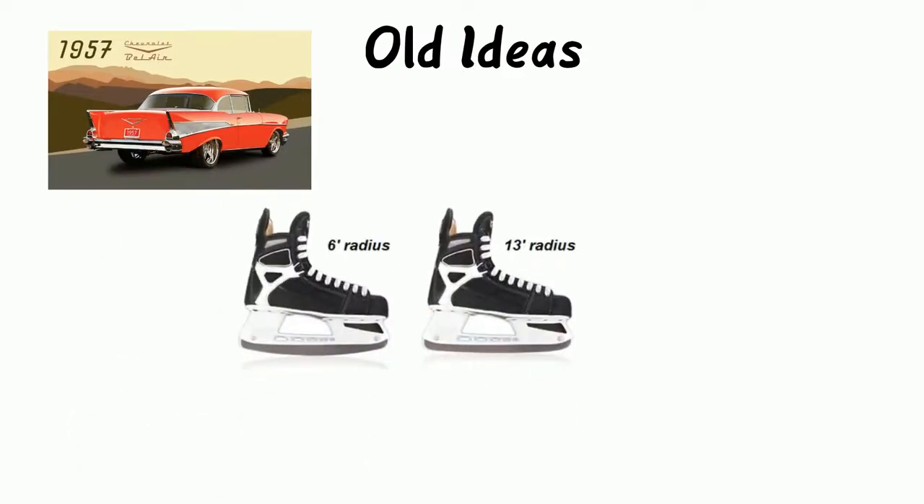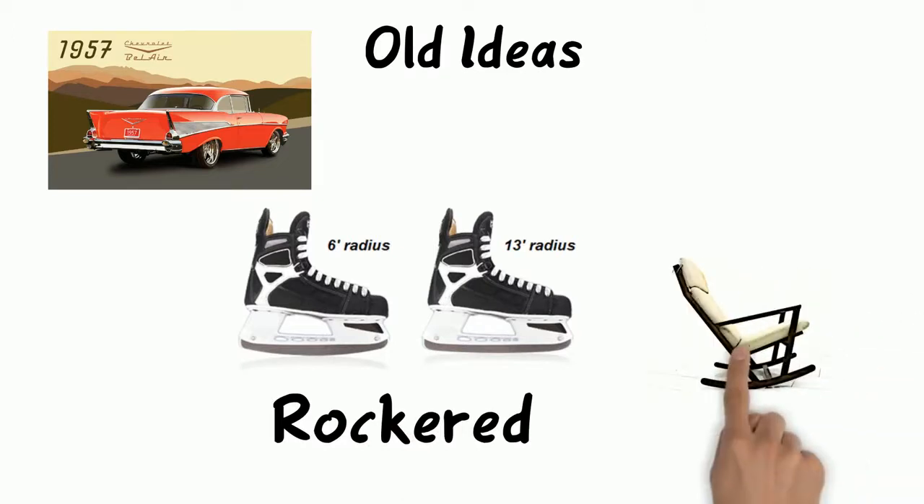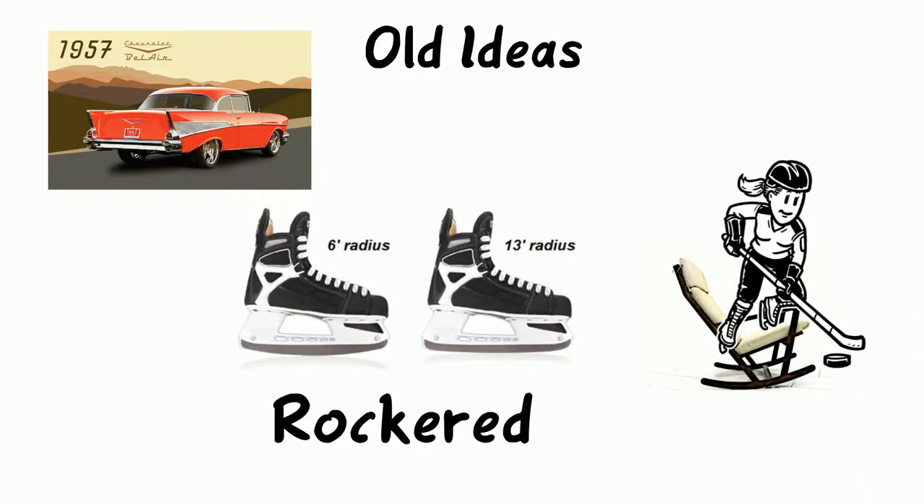Don't be fooled by outdated techniques. Beginning in the 1950s, skate runners were rockered or contoured, putting a radius arc on the bottom of the runner. While making both the same was an improvement, this is like trying to play standing in a rocking chair.